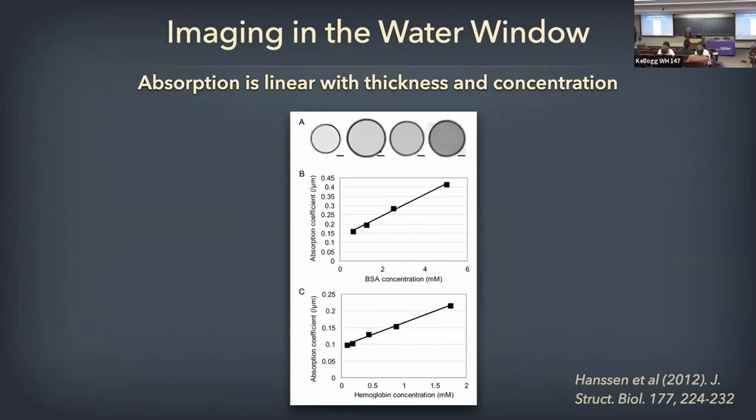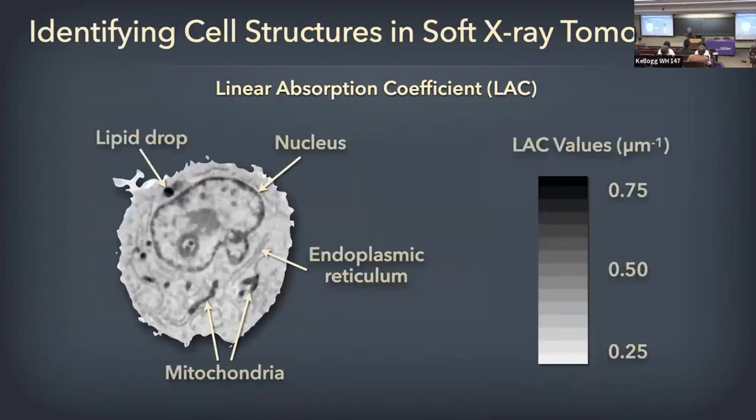So if you see a change in the structure with different techniques or treatments, you can tell by the linear absorption coefficient — the LAC value — and get a quantitative value for that change. When you look at a cell, this orthoslice shows a virtual section. It looks very much like TEM, but the contrast is based on the amount of organic material per voxel. You can see the nucleus, heterochromatin around the periphery, the nucleolus, lipid droplets — which are very highly absorbing because lipids have lots of carbon — mitochondria with their double membrane and cristae, and ER with lower contrast. You can assign a LAC value — linear absorption coefficient — to each particular voxel.